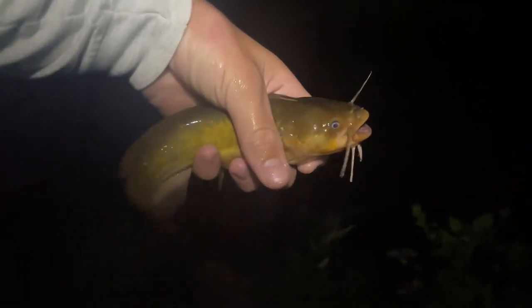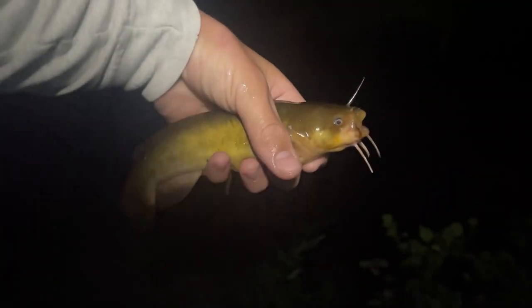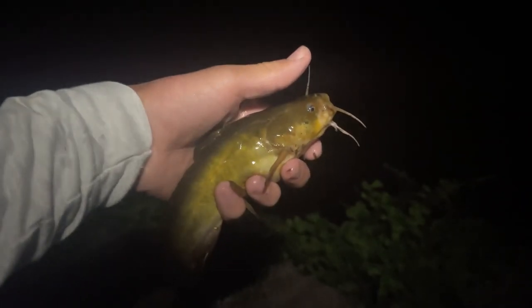I think we got a fish on here — the line just got super slack all of a sudden. Yep, got one! This right here is a little yellow bullhead. I want to be careful of their fins when trying to grab them because they've got some spines. Check that out — that is our first fish of the night, a beautiful little yellow bullhead. Not a very big one but still a lot of fun to catch.